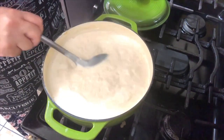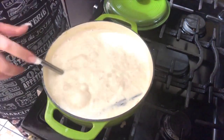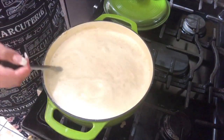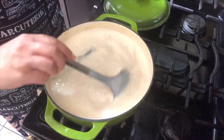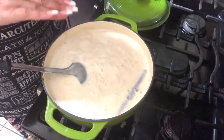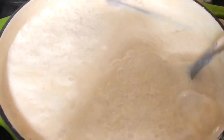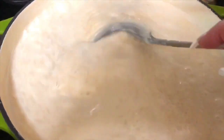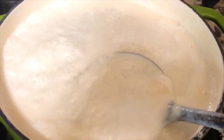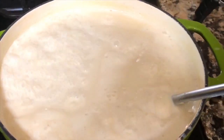My rice pudding is almost done. With about four to five more minutes left before it's completely done, I'm going to add one tablespoon of vanilla extract — I like to add it towards the end. I'll leave it here for about three more minutes, then turn it off. My rice pudding is completely done! I'm going to turn off my stove and let it sit for at least five minutes before I put it in a cup and start tasting.